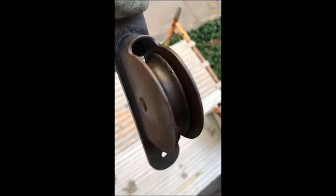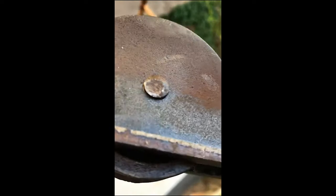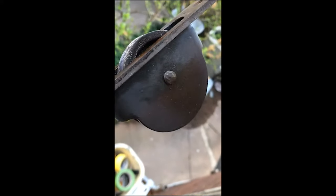This pulley needs some work. I can grab it with channel locks and move it, but it isn't loosening up. These are just rivets — a mandrel that was smashed over. In order to fit into this pocket, I can't simply put a bolt through here. I plan to carefully grind away the rivet so I can push it through, then put it back and either weld it or smash it over again.